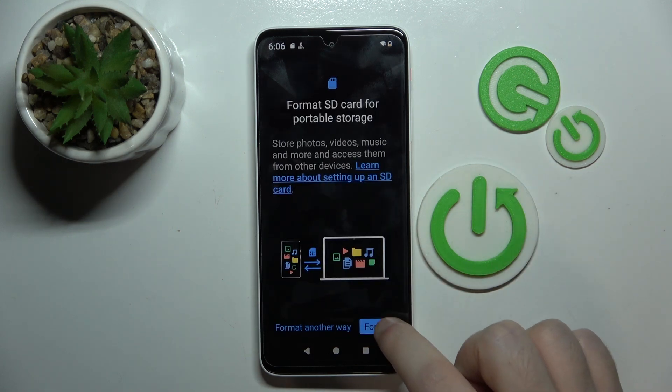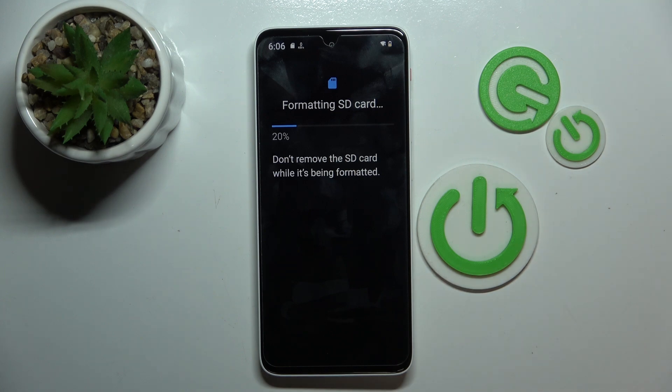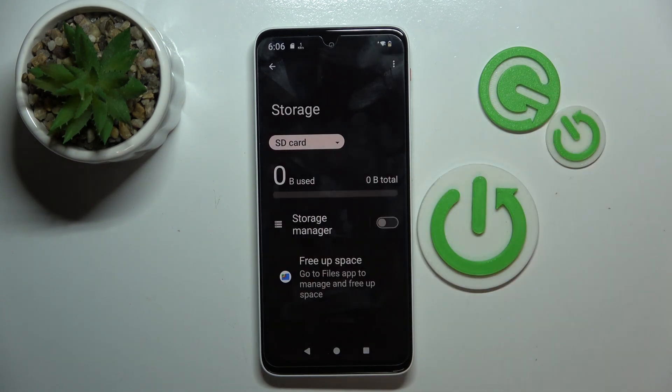Now click on Setup, then click on Format and click on Format again. Now click on Done and your SD card is now formatted.